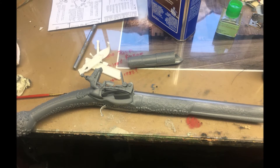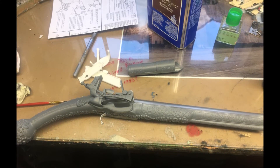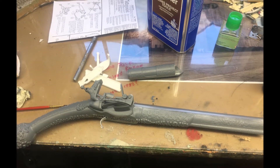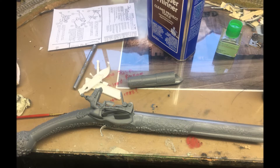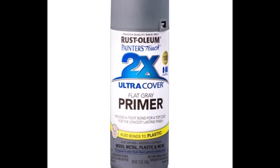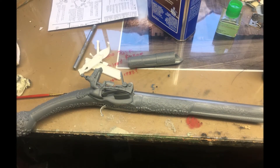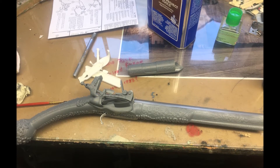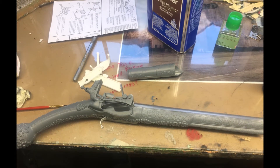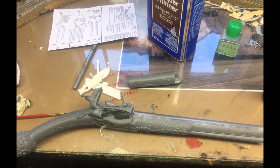So I took it inside, put on a movie, and put it all together — went together in about an hour and a half without any issues. No real gaps, no real problems, I didn't have to use any filler. Once it was built I shot it with my 2x gray primer that I usually use. The end of the barrel is not connected yet, and the trigger guard and ramrod are not on at this point.